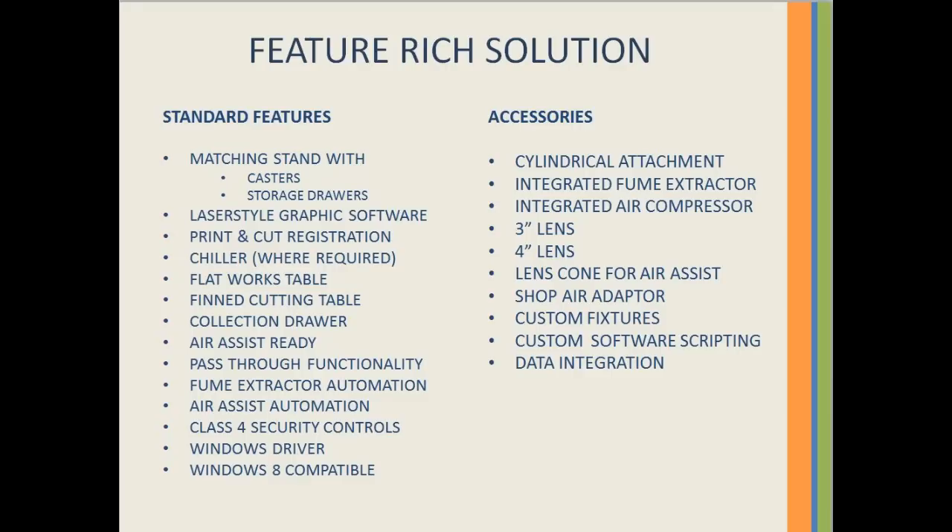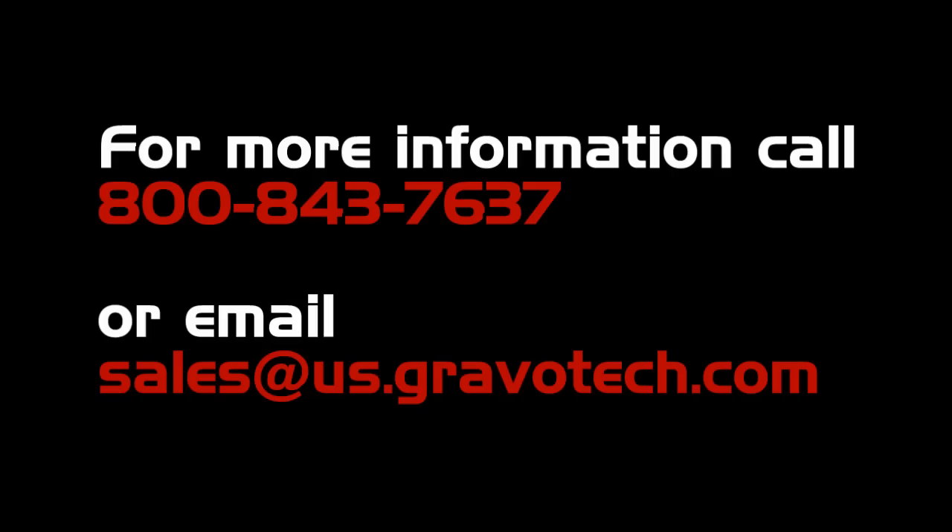Call or email today to find out more about this revolutionary new laser system and how it can bring enhanced capabilities and revenue streams to your business. Click the link to find out more information.